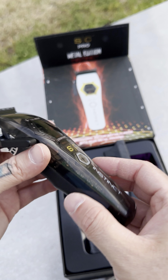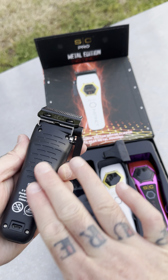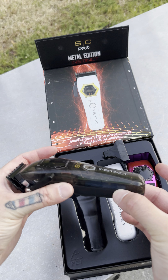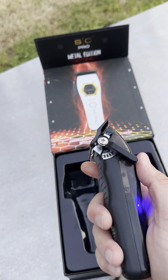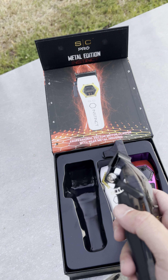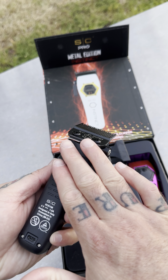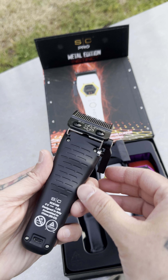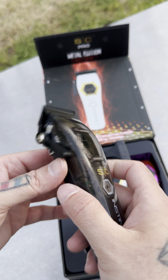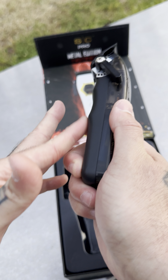Now on top of the absorption pads we added in the prior model, we now have this back metal housing that's going to really absorb. So when you hold this clipper it feels completely different from the other one. The other one had plastic rear housing — this is all metal, the whole housing is metal. You don't have to deal with stripping screws or any of that. You can feel all the power just being absorbed by this metal back frame.